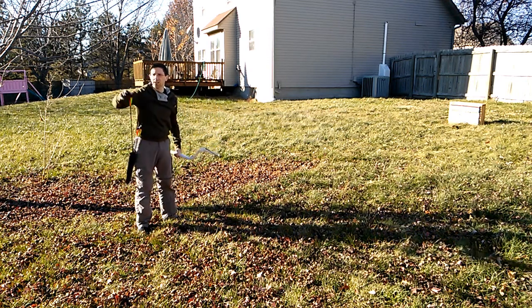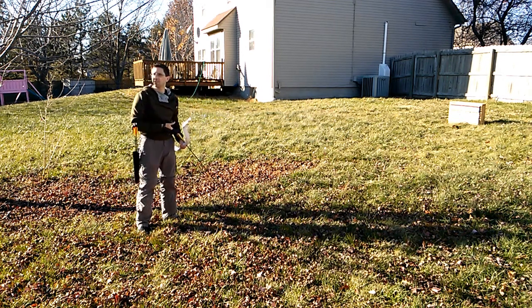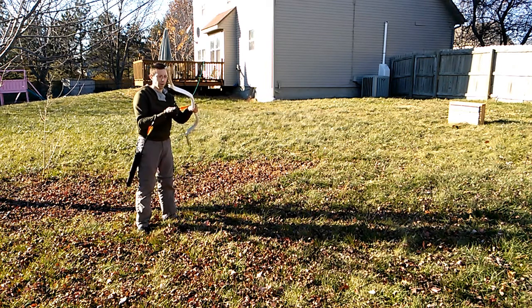There's a twang to it — interesting sound. Those are respectively 660, 660, and 768 grains. These are the 445 grain arrows now.